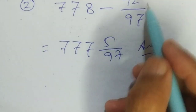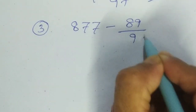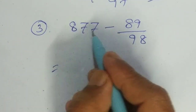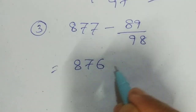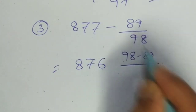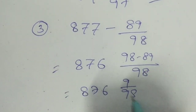This is the whole number and this is the fraction. Suppose it is 877 minus 89 by 98. What I am doing here: this is 877, and I write here 876 — this is minus 1, so it is 876. And here: 98 minus 89 divided by 98. So the answer is 876 and 9 by 98.